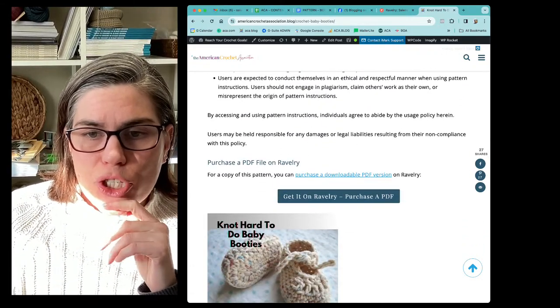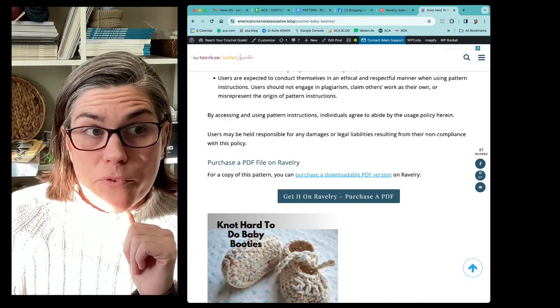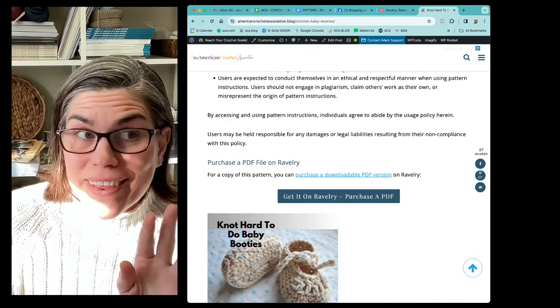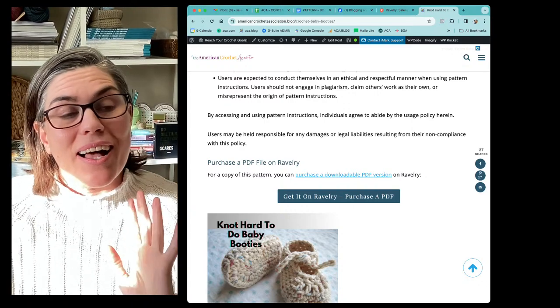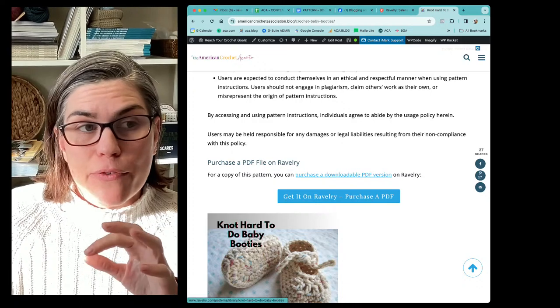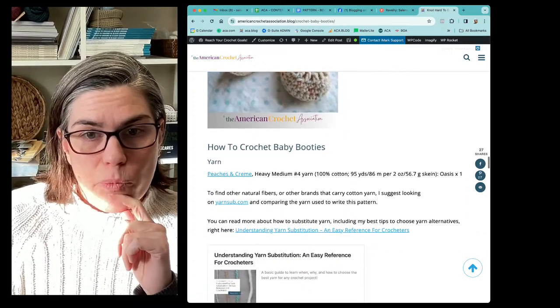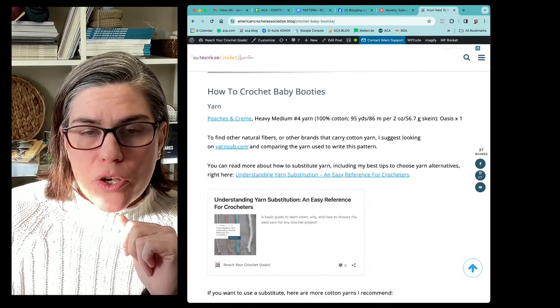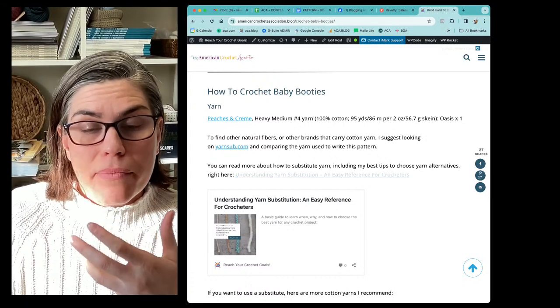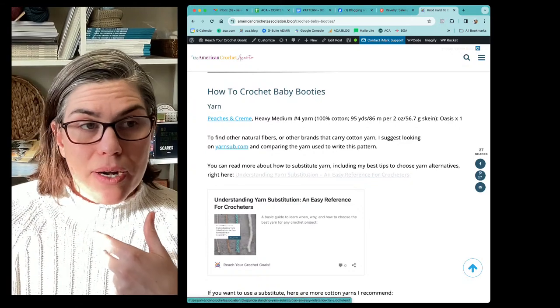If you want to just get a PDF version of this pattern, if you don't want to wade through any of this or bookmark this page, then you can just purchase a PDF on Ravelry. I have a link for you guys to do that. I also go through great details in terms of what yarn I used and how you can substitute yarn.